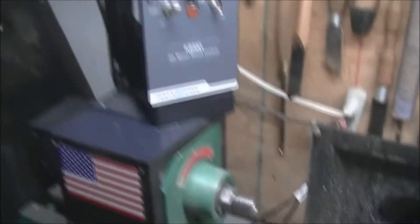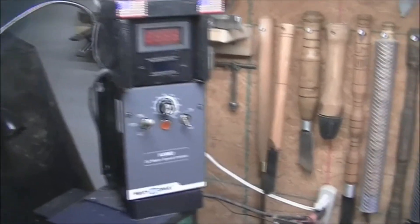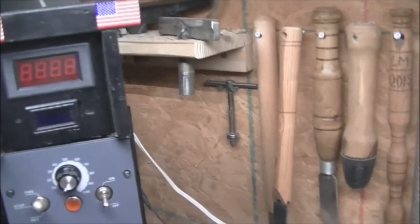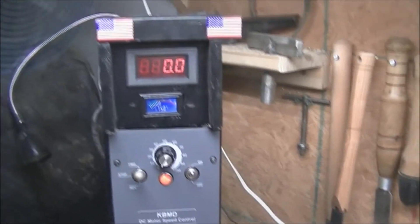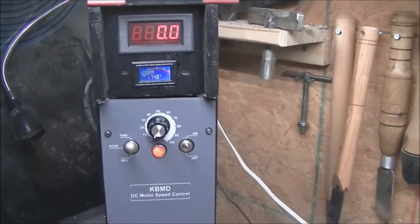This morning I went ahead and moved it up to here. I can see the gauge a little better, although it doesn't really matter that much. Everything's still working — I had to rewire some things, but that's not a big issue either.